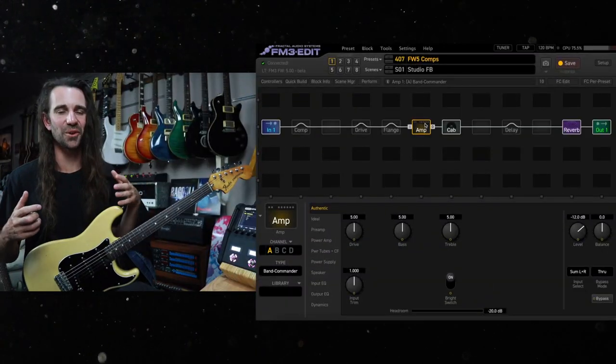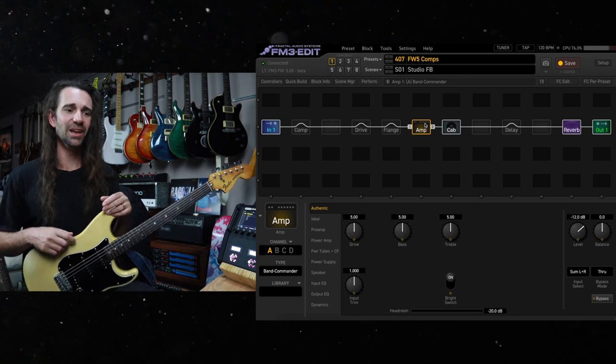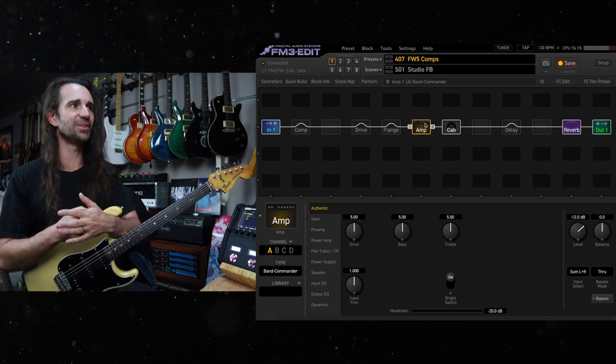That's a guitar faces on 11 type of tone for me, so thank you for indulging me right there. Let's take a look at some more stuff.